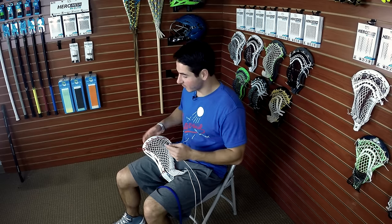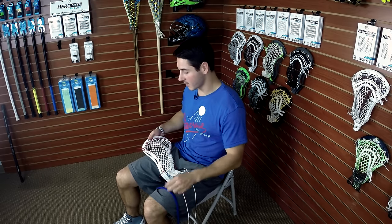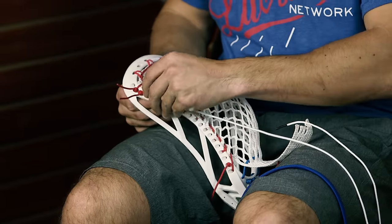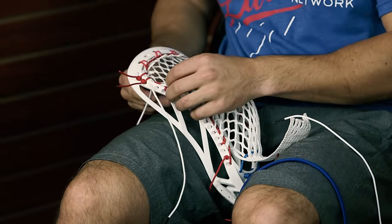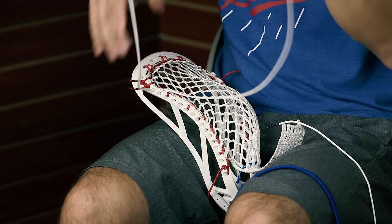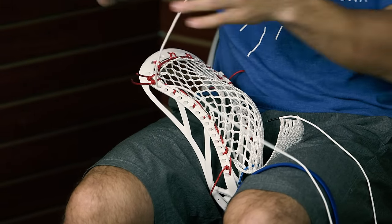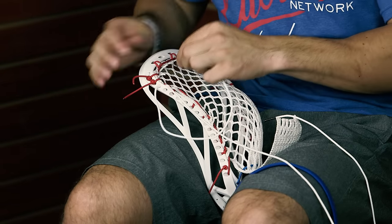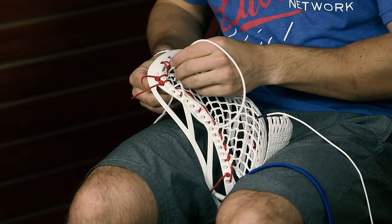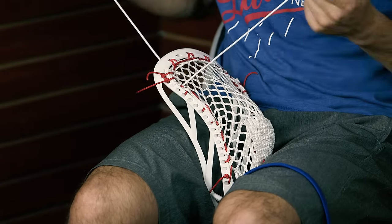For my shooting strings I'm gonna do an NCAA legal setup with two stacked nylons and a straight shooting string. You need to have all your shooting strings within four inches of the top of the scoop to be legal for all levels of play starting with the spring 2016 season — that's an adjustment everyone's gonna have to make. This setup with two stacked nylons is really gonna let the ball hit hard and give it a lot of snap and feel while keeping it NCAA legal.